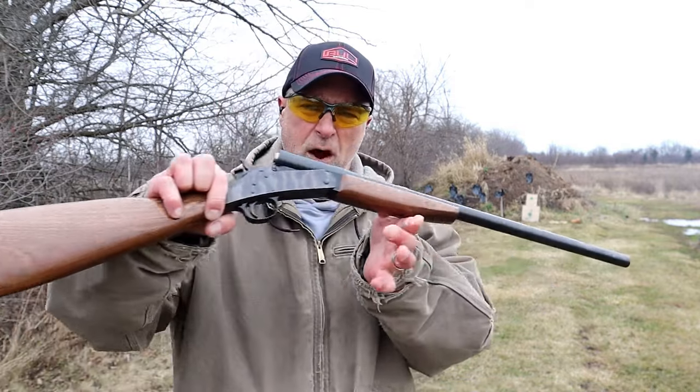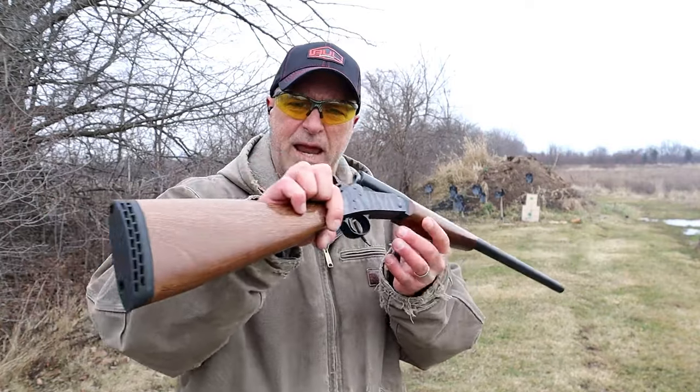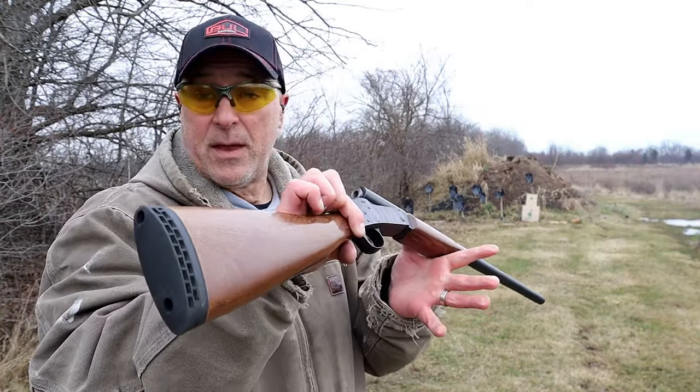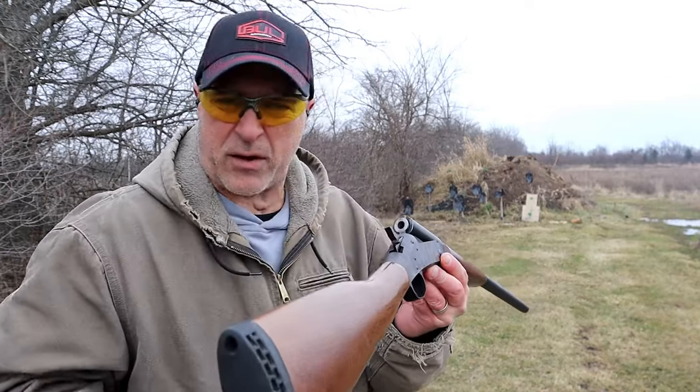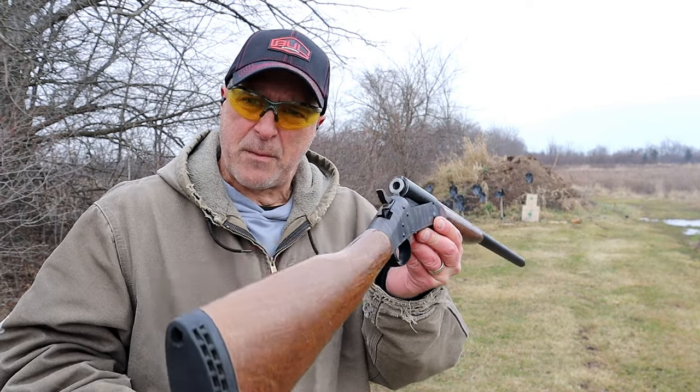Hey there friends, thanks for checking in. Here's my New England Firearms single shot 20 gauge. A lot of people say that this shotgun was their first ever — they used it to hunt small game, and some people even take whitetail with it.